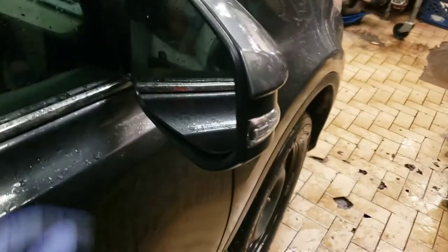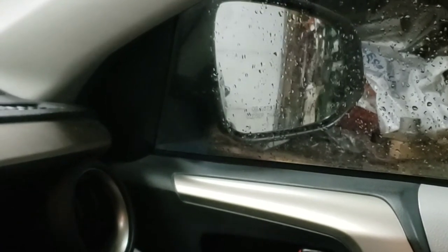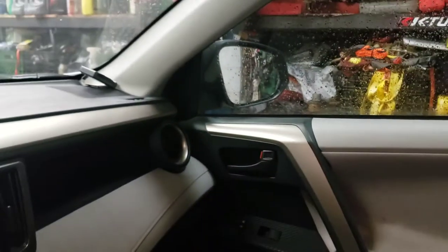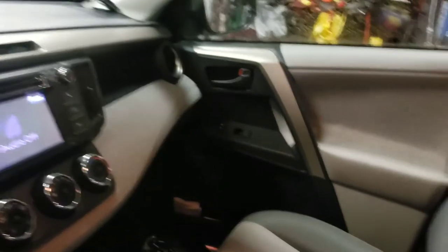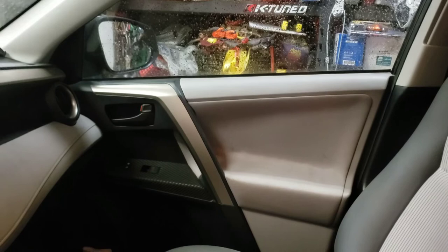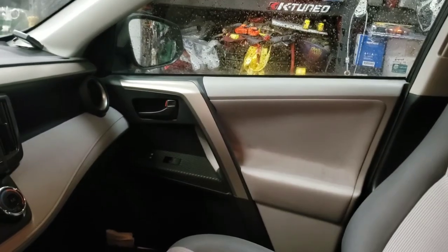Just like that — the real test. There we go, the mirror is good. Perfect — mirror is all good, ready to go. Took about 15 minutes altogether. That'll save you all the headache of removing the door panel. Thanks for watching.